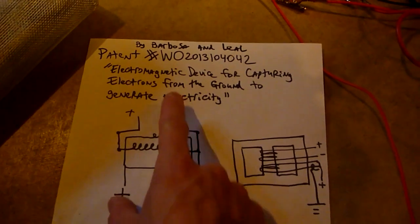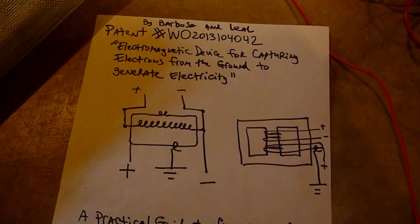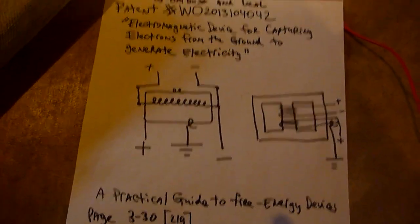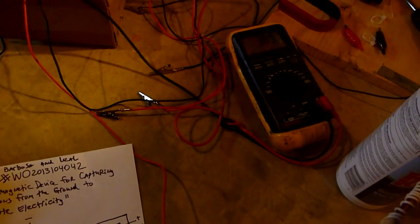This patent is in Brazilian, but you can use Google Translate to translate it into English or whatever language you're working with. I found it rather curious. The curious part for me is that if you disconnect this loosely connected ground, the voltage drops instantly — and to me, this effect alone warrants further investigation.